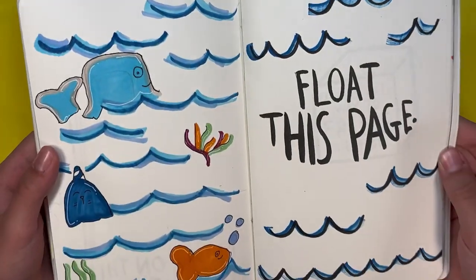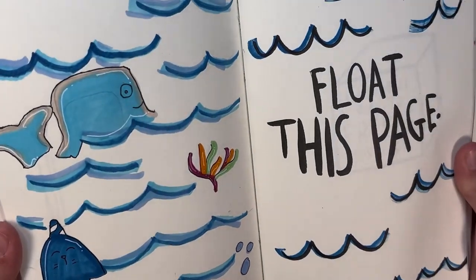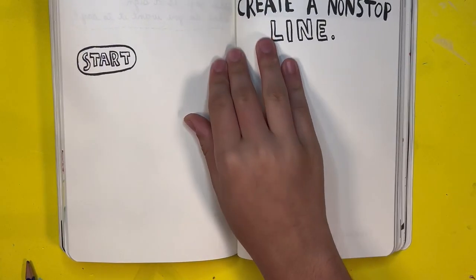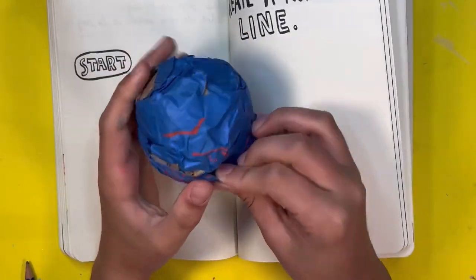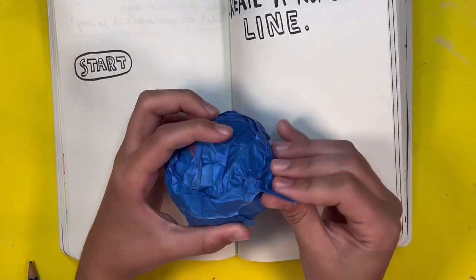Here's the final result — I love this page so much and I hope you guys love it too. Now let's move on to the next one. The next and last page I'm going to be doing today is called 'Create a Continuous Line.' Basically there is a start box and then it continues to the next page.